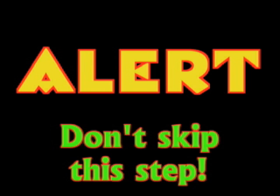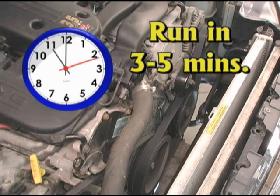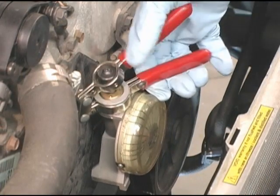The next step is usually skipped, which is the cause of most tensioning problems with serpentine belts on locked center drives. Start the engine and run in the belt for three to five minutes.